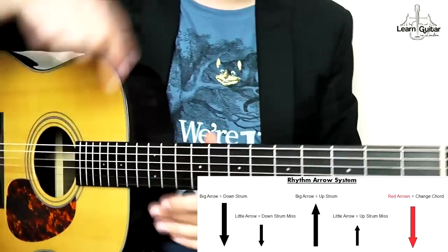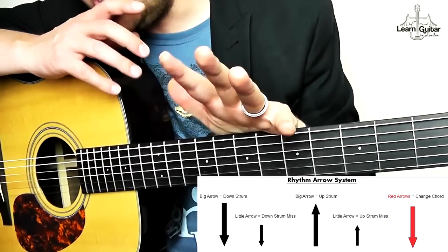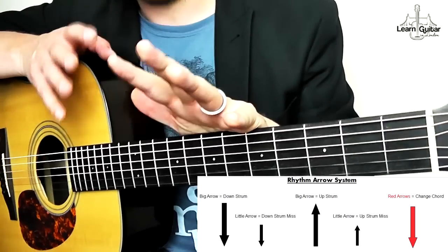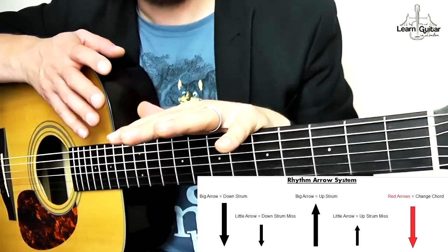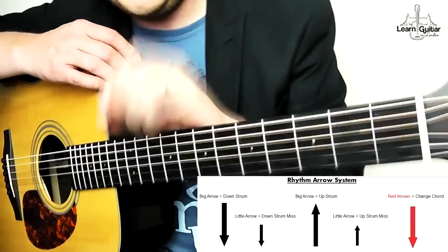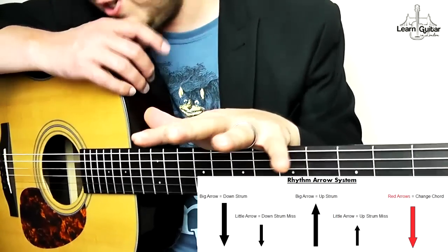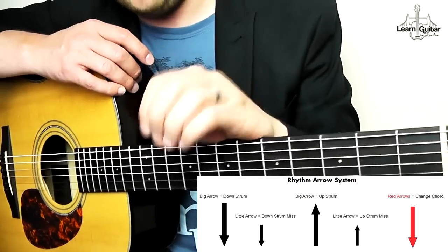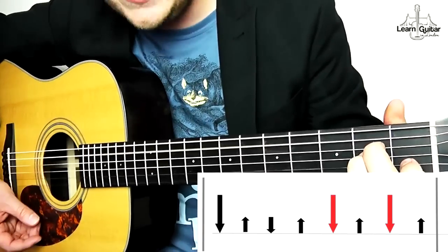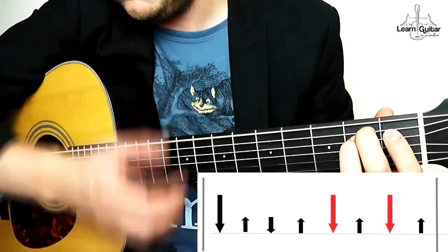I've included a key here for my rhythm arrow system. This song has a three-bar rhythm happening when we're strumming before it goes around in a circle — if you're a beginner it may sound easy, but to get it right rhythm-wise can take a bit of practice. The rhythm arrow system works like this: big arrows mean strum, little arrows mean misses. For the verse, in a bar there are eight arrows total. The first bar is E minor: down, miss, miss, miss, down, miss, down, miss.